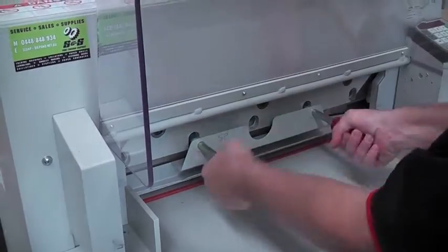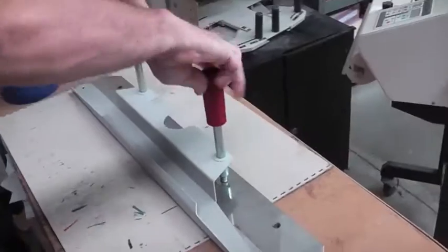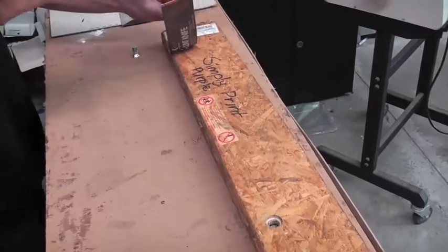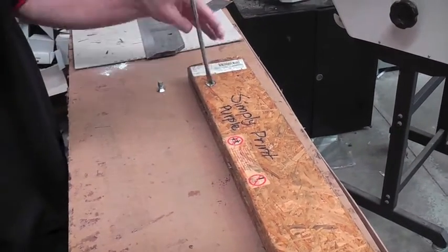Step four, carefully undo the blade guard enough so we can remove the blade. Step five, remove the blade guard from the blade. Step six, carefully remove the sharp blade from the protected casing.